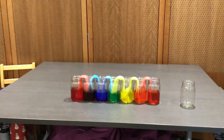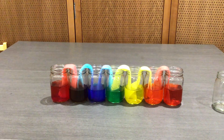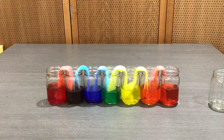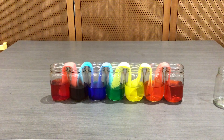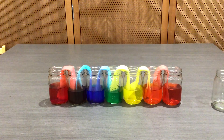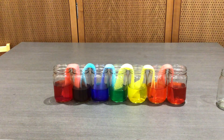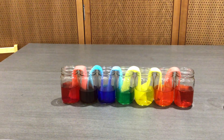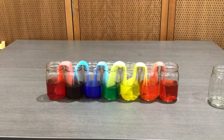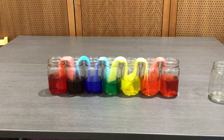Ta-da! And there is your walking water rainbow. See how amazing it is? Remember the cups in the middle did not have water in them? Now they do, and you notice how it took on all the colors of the rainbow. The red and the yellow combined to make orange in the center, and then the yellow and the blue created green in the center, and then the red and the blue created purple on the other end. That all happened by itself — we didn't cheat and add any water. So you made your own walking rainbow.